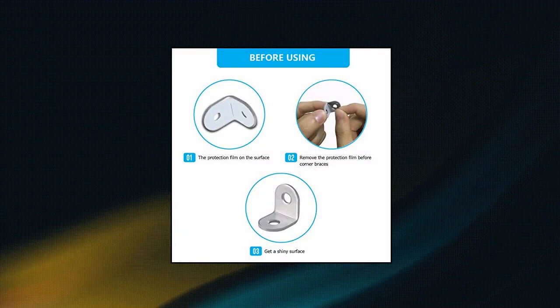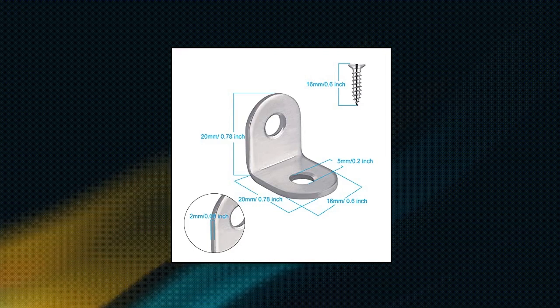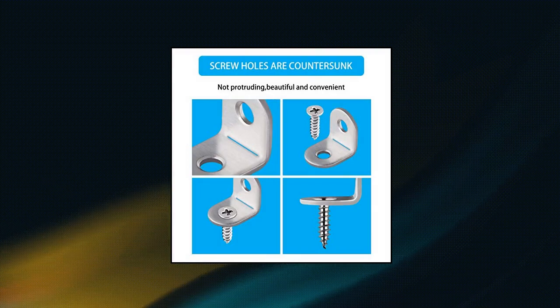Easy See — 20 pieces stainless steel bracket corner braces, joint right angle bracket fastener, L-shaped corner fastener joint support bracket. High quality: these corner braces are made of stainless steel — rust resistant and durable, and can serve for a longer time.